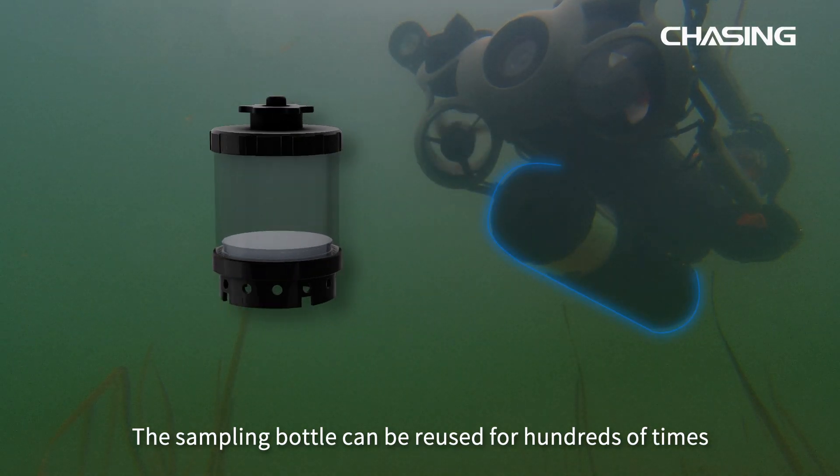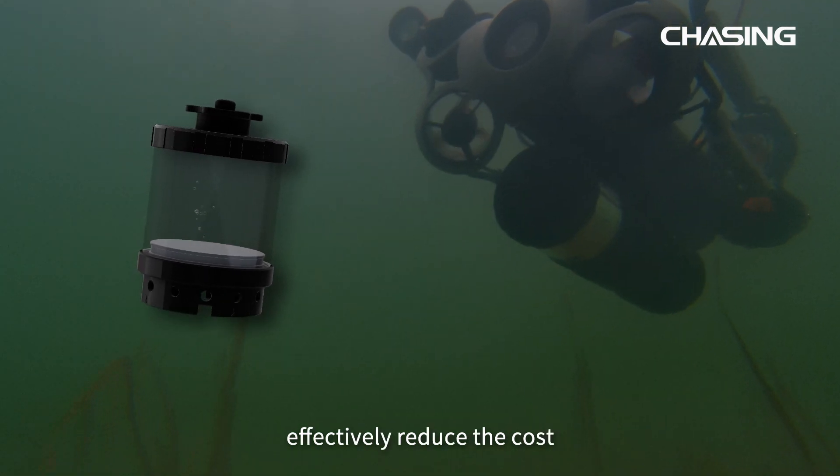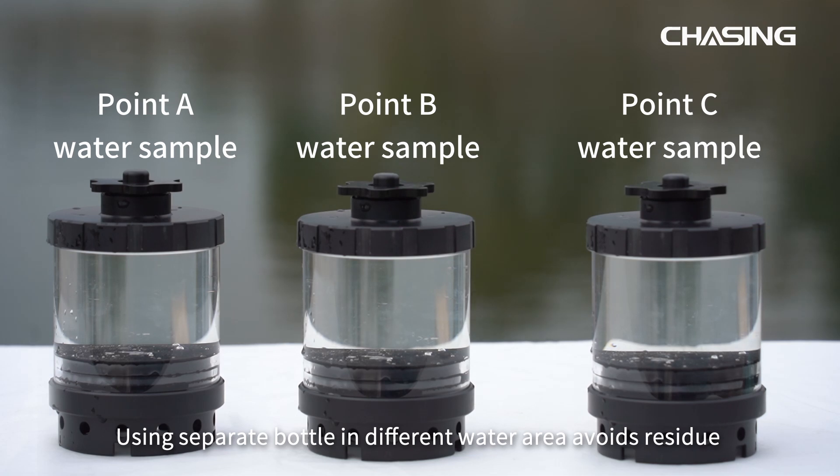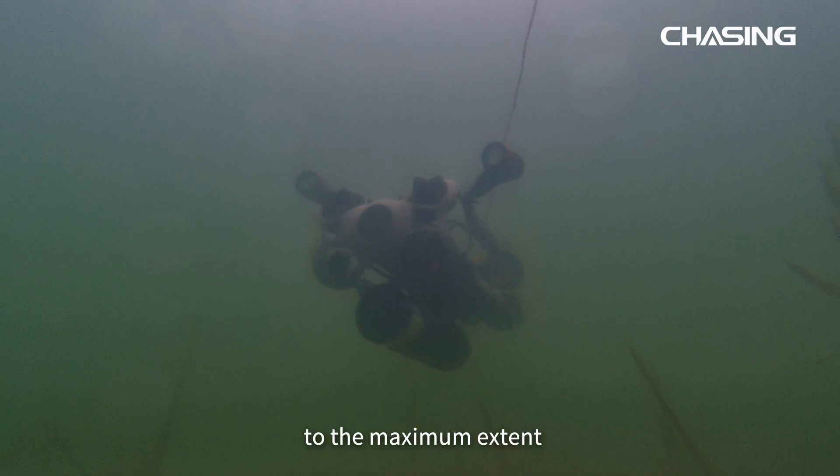The sampling bottle can be reused for hundreds of times, effectively reducing the cost. Using separate bottles for different water areas avoids residue and ensures sample purity and detection accuracy to the maximum extent.